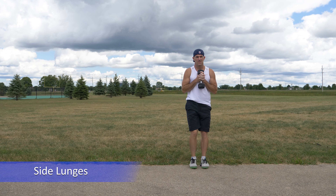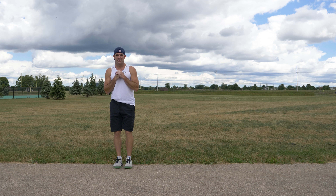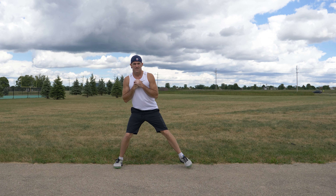Side lunges, or as I call them side lunge squats, are a great lunge variation. You start by standing straight with your hands together in front of your chest. From this position, step to your left to a position that is comfortable for your range of motion.